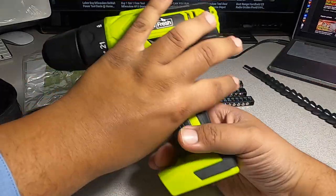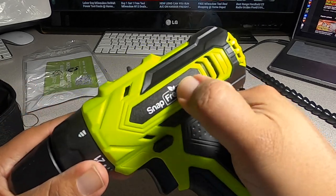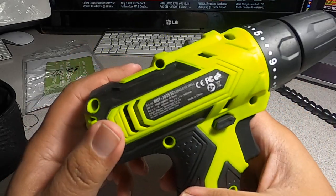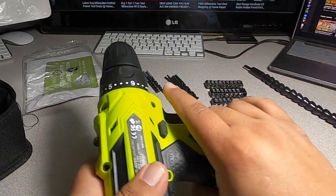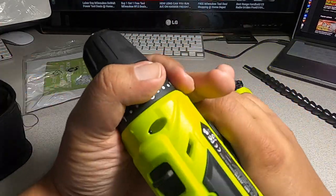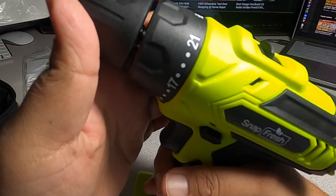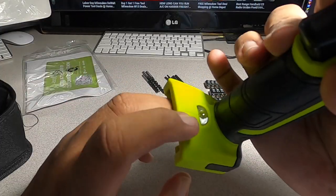We got the drill — all the black is rubber. Then we got the SnapFresh branding. We got speed one and speed two. The model number, made in China. It looks like the outside of the chuck is plastic. You got a transmission here — let's see how many settings you got. You got 21 settings plus the drill mode, speed one, and speed two. You do have a working light at the bottom.